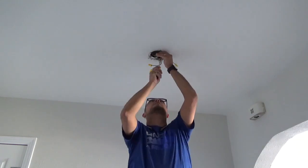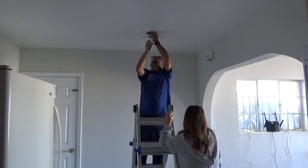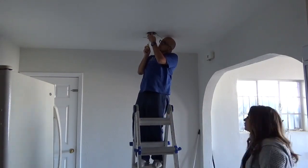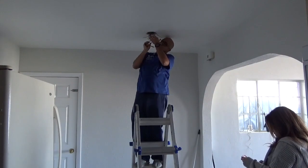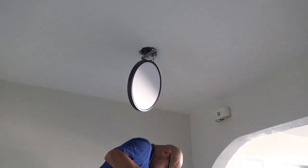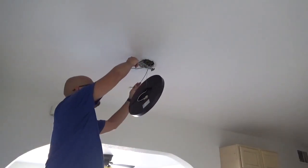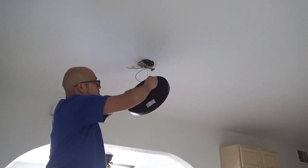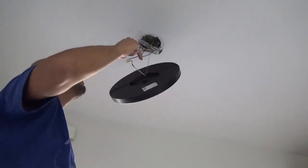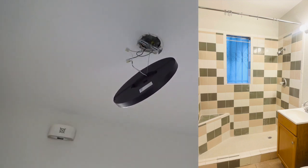While my husband is installing the light, I'm going to talk a little about some of the plans we have for the house. One of them is definitely to get all the lighting changed, and this is the first room we've tackled. All of the bedrooms and the living room are going to be getting new ceiling fans, and I haven't picked those out yet. The bathroom — I think the fixture in the bathroom is fine.